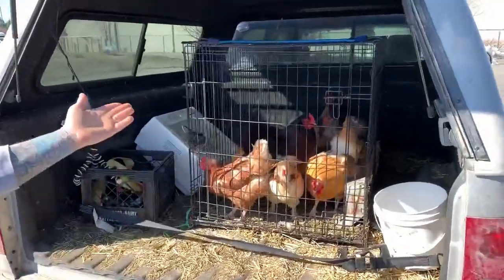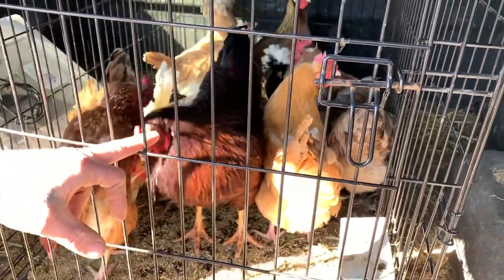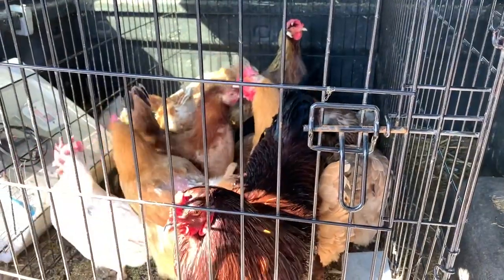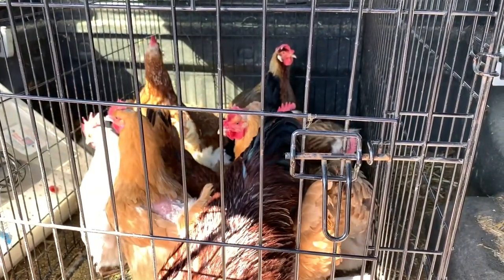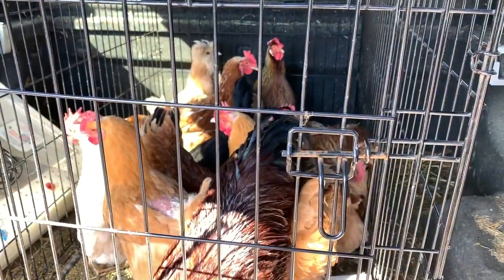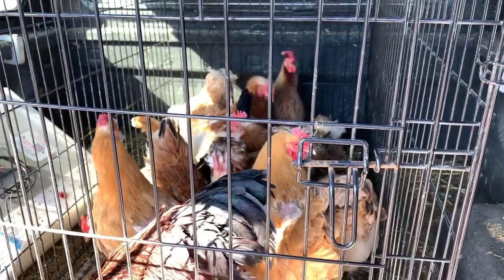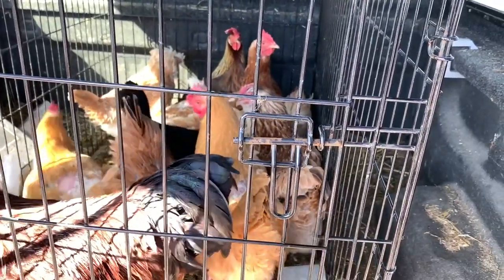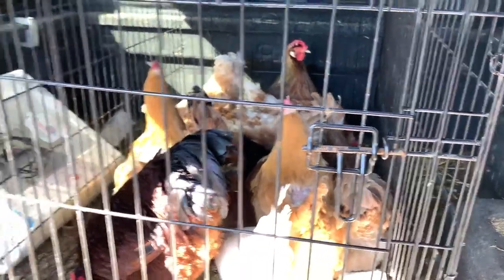Jeremy's got some chickens and a rooster for us. We've got a Buckeye rooster, the yellow ones are Buff Orpingtons, and the white ones with white earlobes are Leghorns — one white Leghorn and one dark variety. We've also got some Polish with the fluffy heads, and some Salmon Faverolles — the hawk-like looking ones. Those are great egg layers and hardy birds for winter.